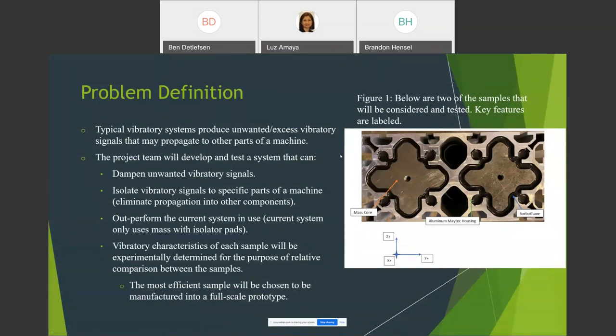On the right side of the screen, we have one of our samples with key features labeled. In the middle is a mass core — a specific profile of carbon steel. On the outside is an aluminum Matech housing, which we'll get into in the coming slides. Surrounding the core in black is a material called Sorbothane, which is a viscoelastic material and is basically the focus of our project.